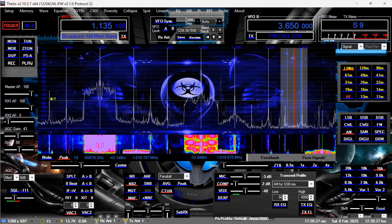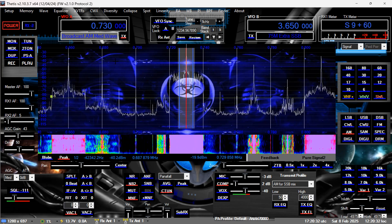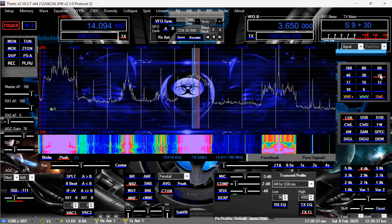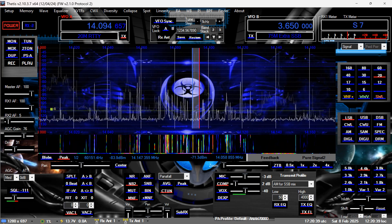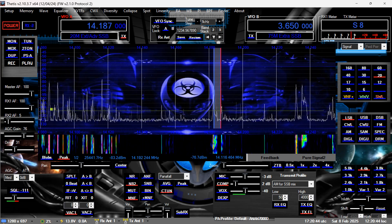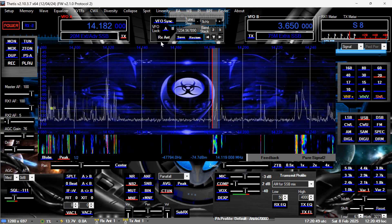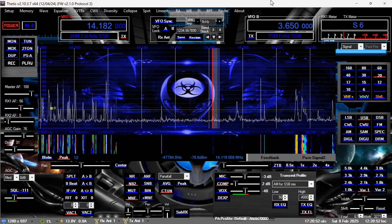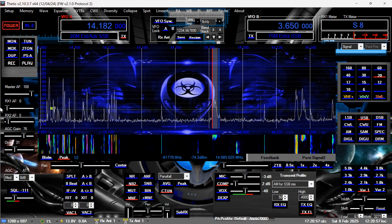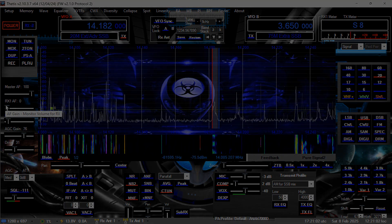Alright, I think I'm pretty good to go here. That was just a whole check of my antenna system. I made this video a lot longer than I expected. Alright guys, I'm out of here — KP68 up here in Pittsburgh, Pennsylvania, free and clear.